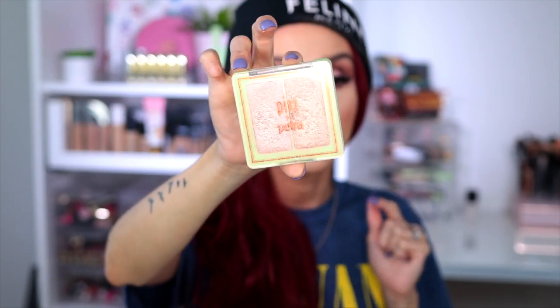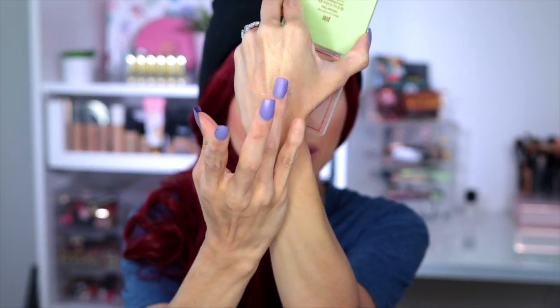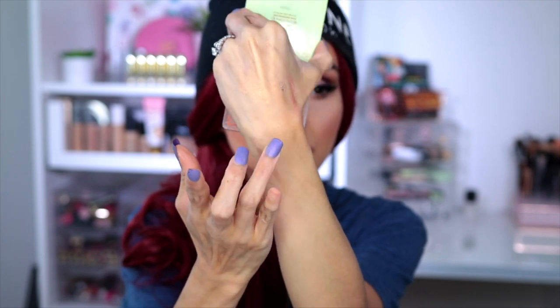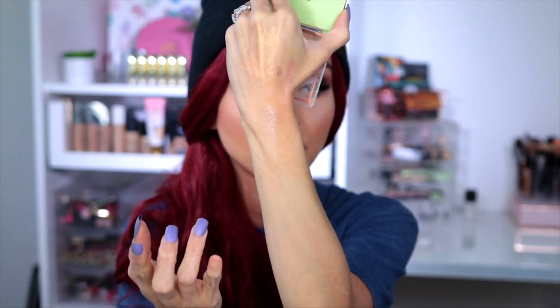For highlighting powders, I've been loving the Pixie duo highlighting palette for years. Let me show you how pigmented it is — look at that! Look how beautiful that shade is. I can actually see it on my arm — look how beautiful. They are super pigmented and very inexpensive, and they're one of my favorite drugstore highlighters.